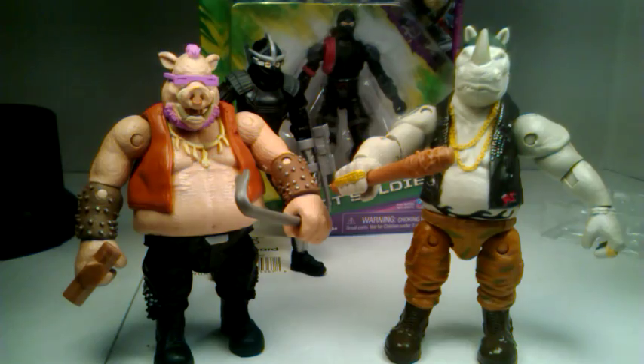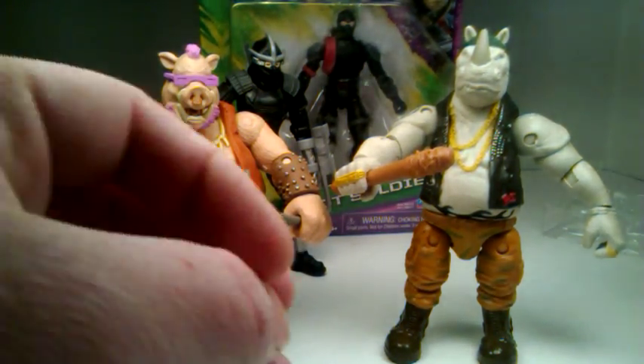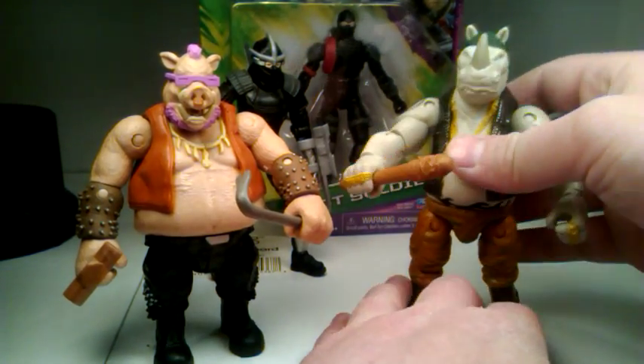I also picked up the turtles and we'll do those in a separate review. I just want to say I also picked up a new light — how do you guys like it? Is it better? Let me know in the comments. I got a new lamp on my right side for Transformers and Power Rangers.